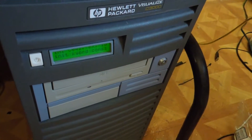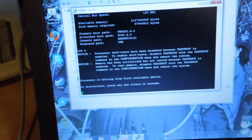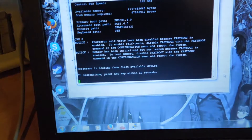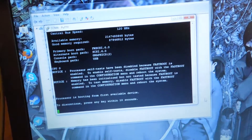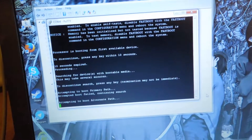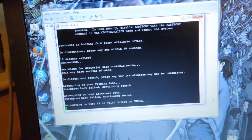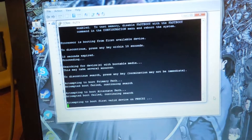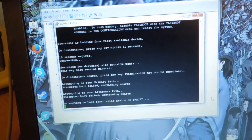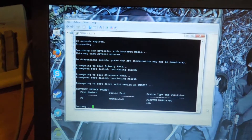It also takes less time to boot and get ready than a Cisco switch does, which is why I'm using it here. Attempting to boot primary path, alternate path, FW SCSI... bootable device found, bootable device found. And it's finally booting up.